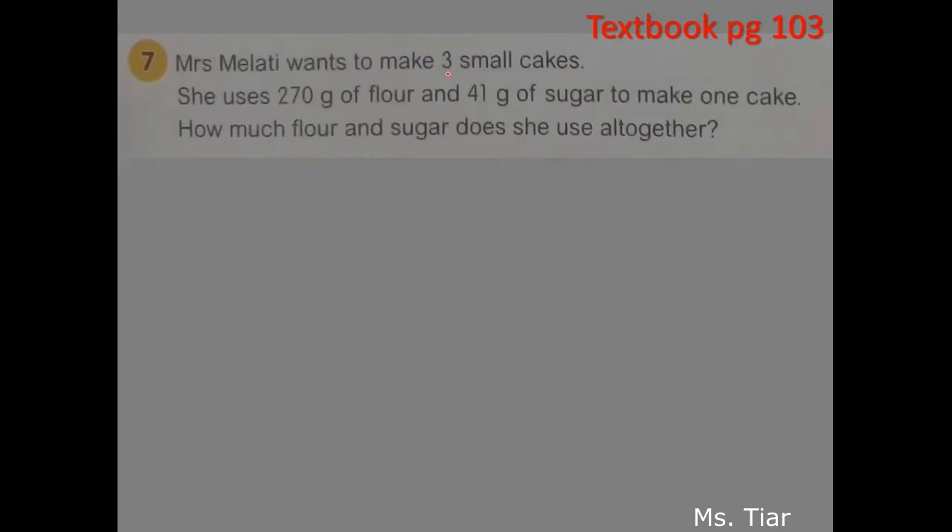Mrs. Melati wants to make 3 small cakes. She uses 270 grams of flour and 41 grams of sugar to make 1 cake. How much flour and sugar does she use altogether? This is almost the same as the previous question. Let's draw a box for 1 cake. In this box there are 2 things: the flour and the sugar. For the flour we put 270 grams, and for the sugar we put 41 grams. You need to find out how much flour and sugar in 1 cake.